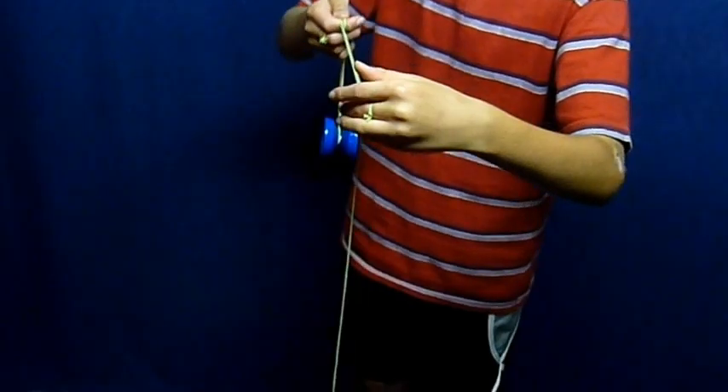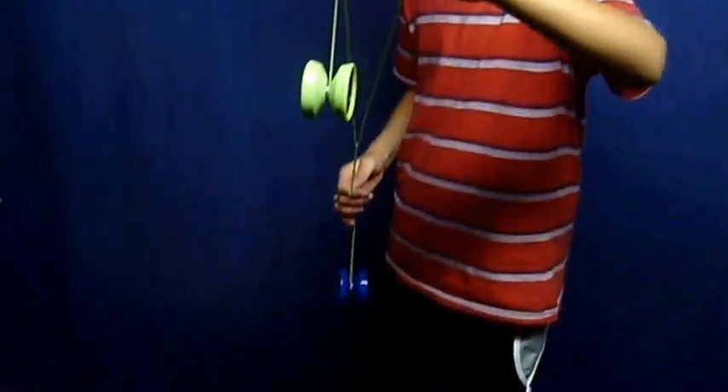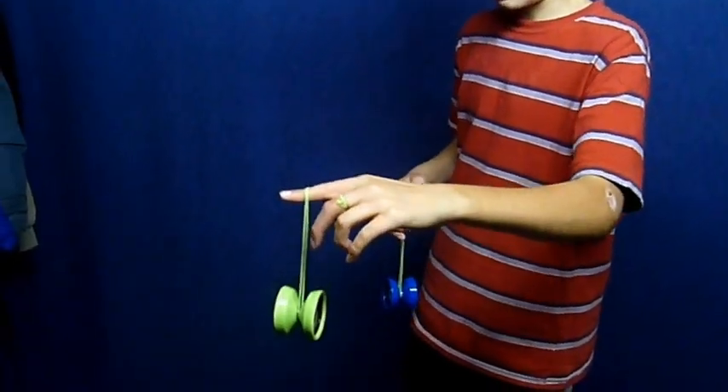Next, what you're going to do is put your pointer finger right here, like so. And then you're going to mount it in pretty much another split bottom mount.